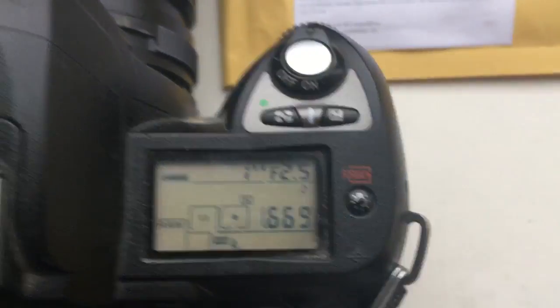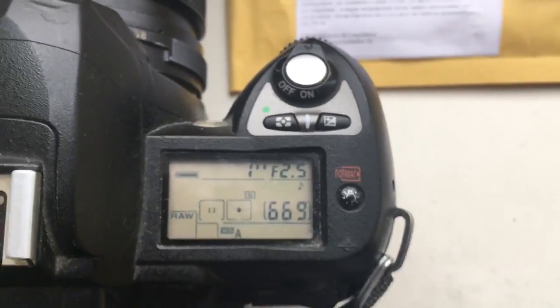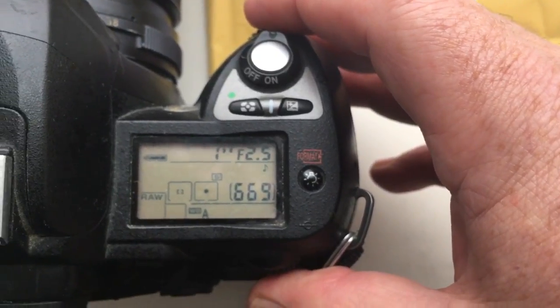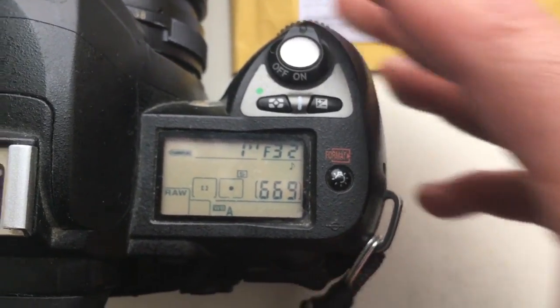Hello Tom! This video is about your chip. I pre-programmed the focal lens on your chip: 105mm and the aperture from 2.5mm to 32mm.